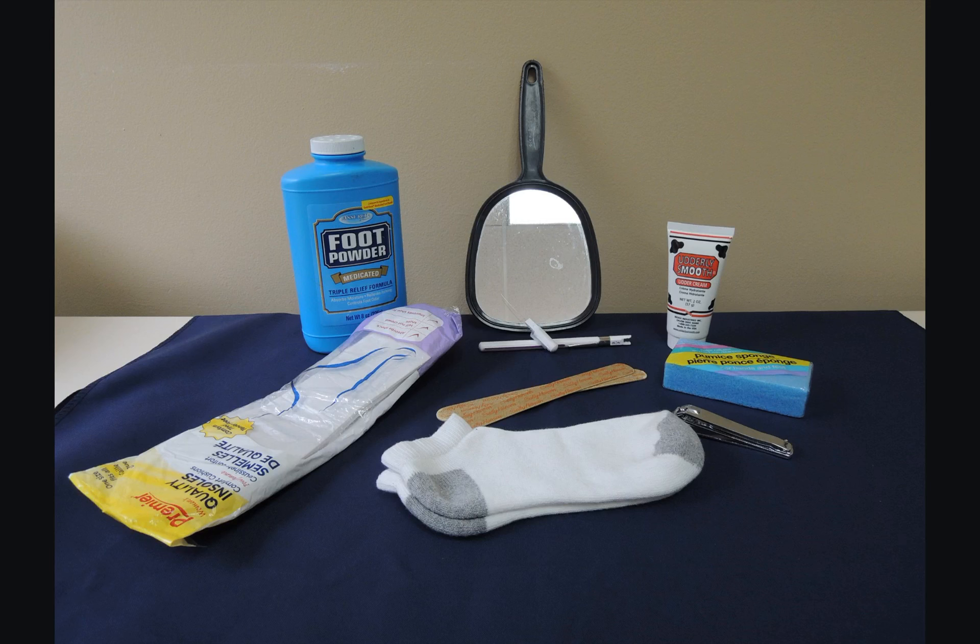Encourage them to wear, if possible, white cotton socks to absorb moisture and to notice any drainage from sores that have occurred. Select properly fitting shoes, especially if there is a foot deformity. Lastly, stress that they should not go barefoot so that they will prevent any injury to feet.